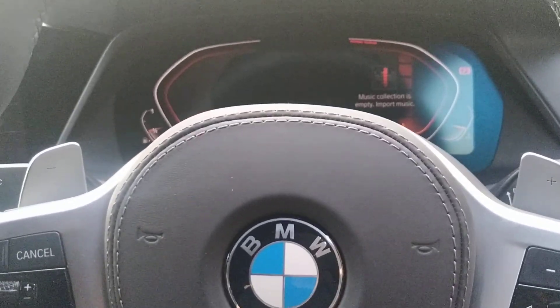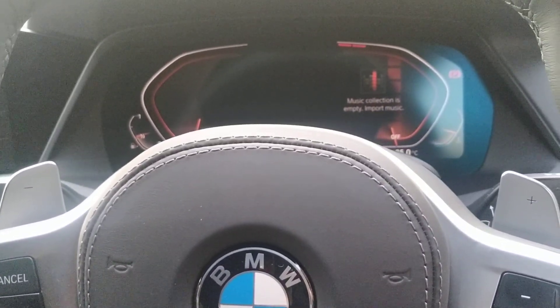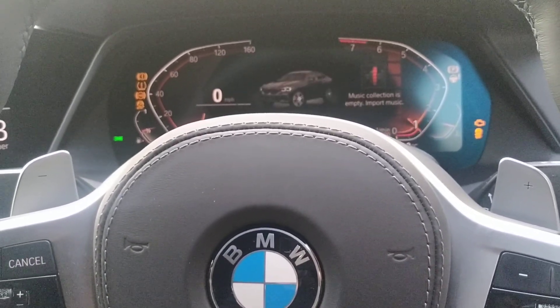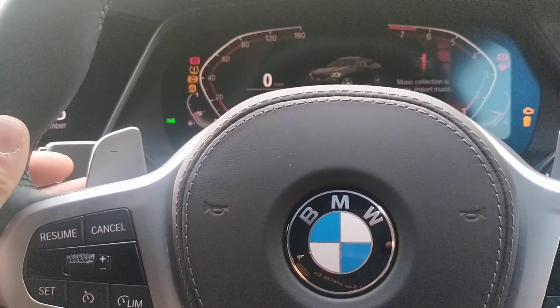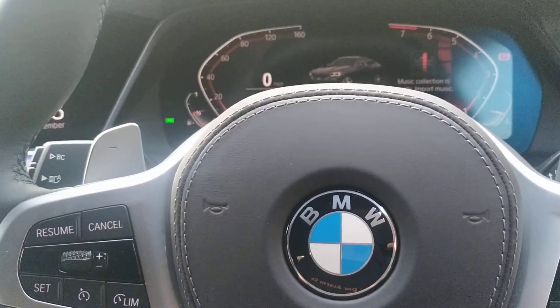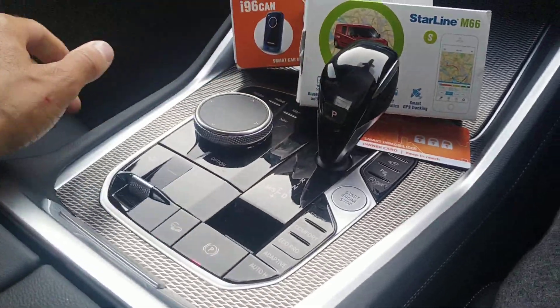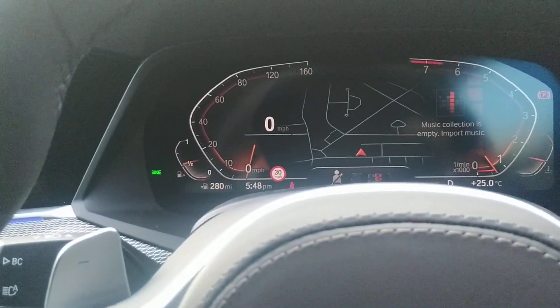I think it's about time now, so let's start the vehicle. Start the vehicle and then disarm it. There you go — select your gear, enter drive, vehicle's now running.